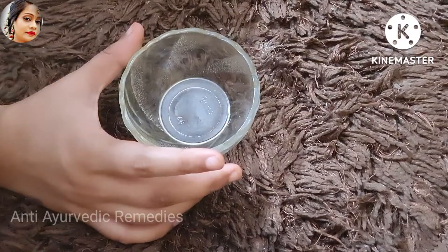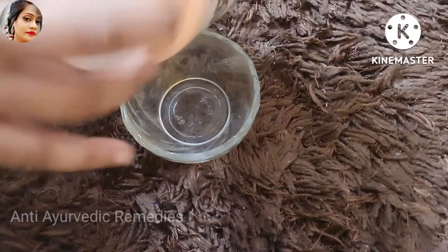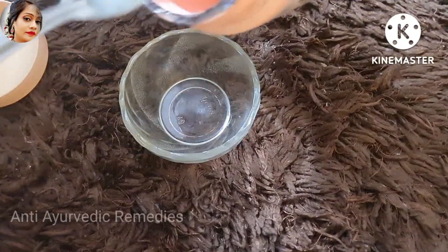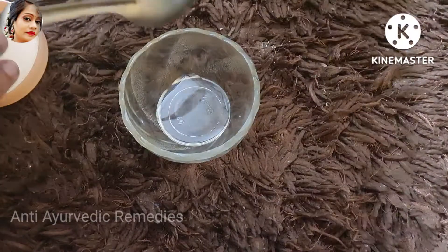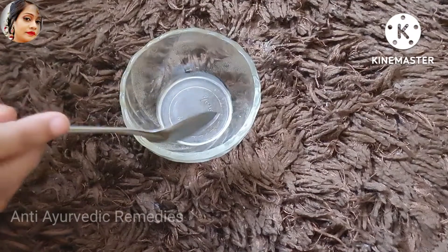First of all, you have to take coconut oil here. I will add coconut oil with this. I will tell you, whatever remedy I will do, you will only make it one time. You will not store it. I have taken coconut oil.